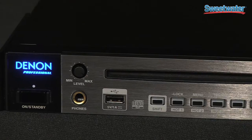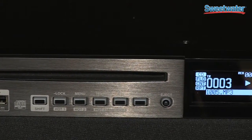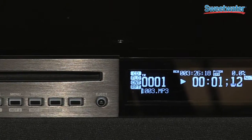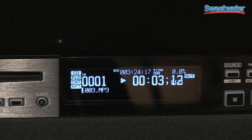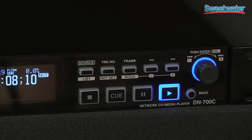Hi, I'm Carl Gustafson, Director of Marketing with Denon Professional, and I'm here at Sweetwater with the DN700C Network CD Media Player. This is our new flagship broadcast CD player, and we're really excited about it because it really helps to bridge the gap between traditional AV source products and the network world.